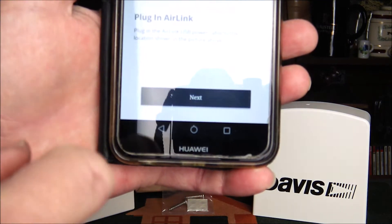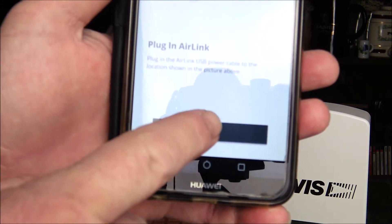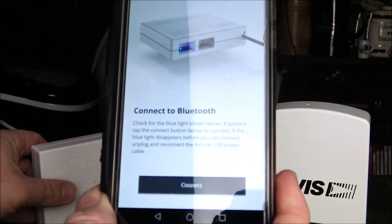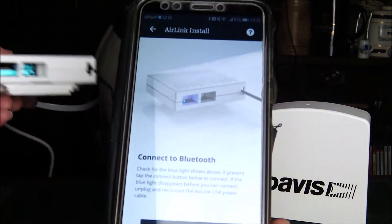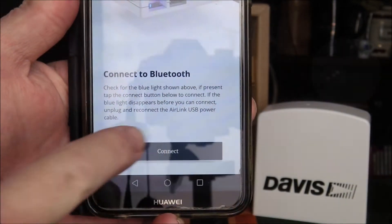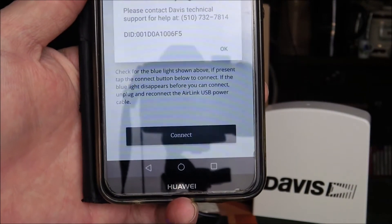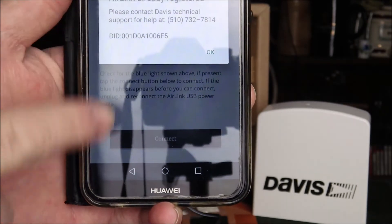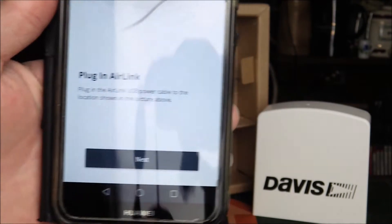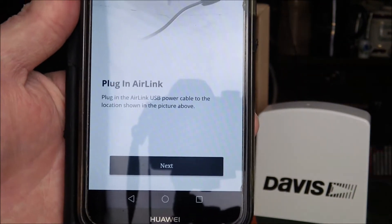Once the power is connected, make sure your Bluetooth is on and hit the Next button. It then asks you to confirm there's a blue light illuminated underneath the unit. You can see the blue light is on, so you're ready to connect — press the Connect button. In our case it's already registered as we set it up earlier to test, but on yours it will then link up and be ready to go.